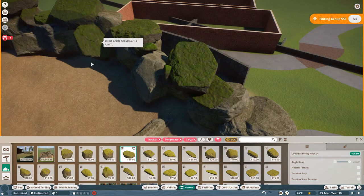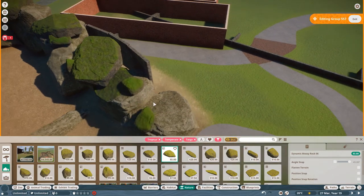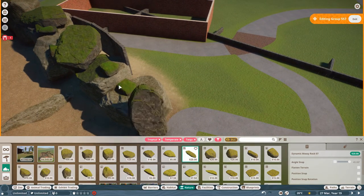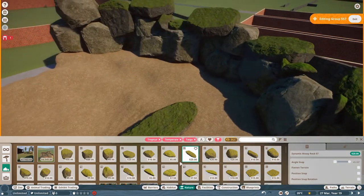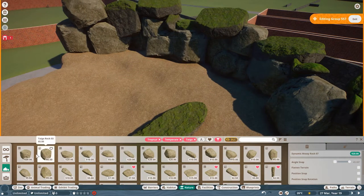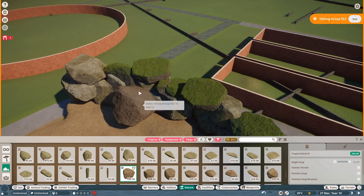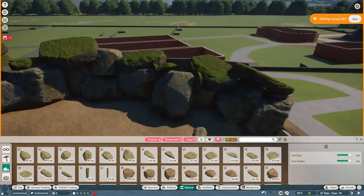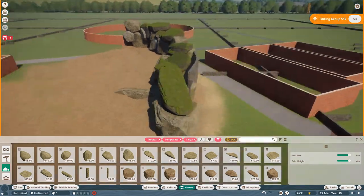I remember giving some advice to somebody once about building rock walls. Honestly I would take more time with this in a proper build. I remember saying: don't just put one rock in — it just looks like a rock wall. If you get some different-colored rocks and sink them in a little bit so you can see them, you'll end up with a much more pleasing-looking wall because it will look more realistic rather than just something that's been plonked down.